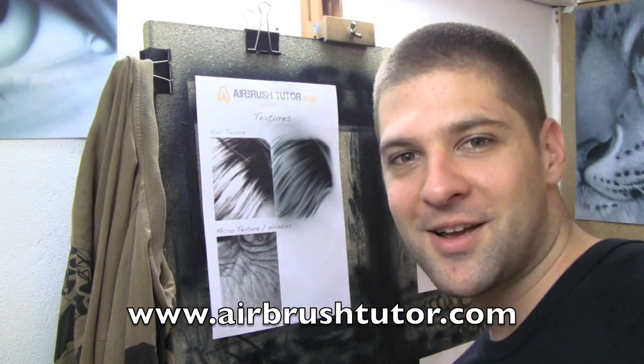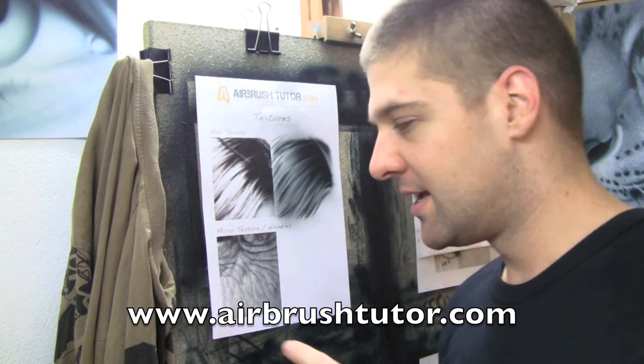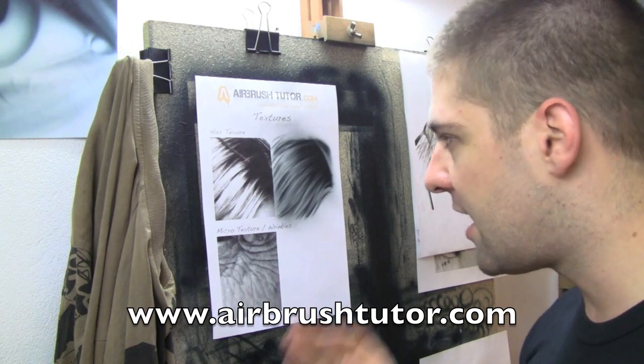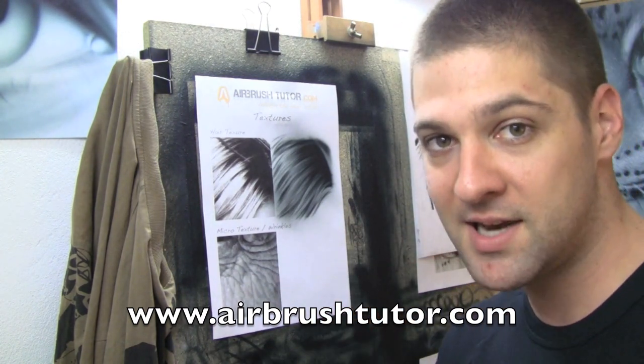And now for wrinkles. Why do we call them micro shapes? Because really all wrinkles are is a series of small blends merging together. It's not created with any special figure eight movement, it's not created by whizzing back and forth with dagger strokes — it's created by painting what you see.